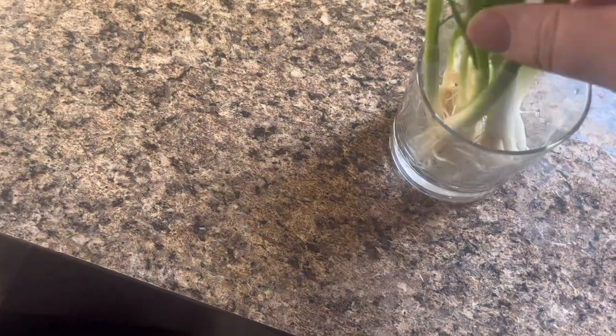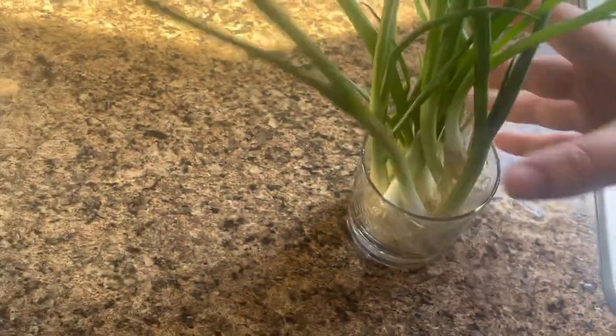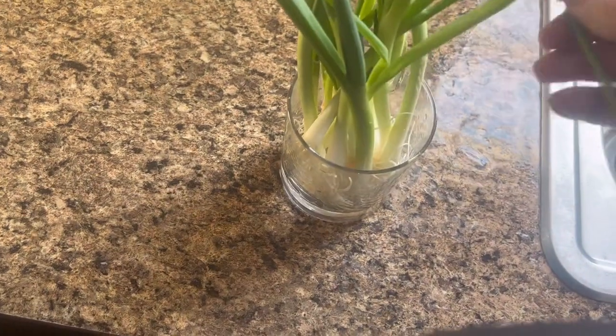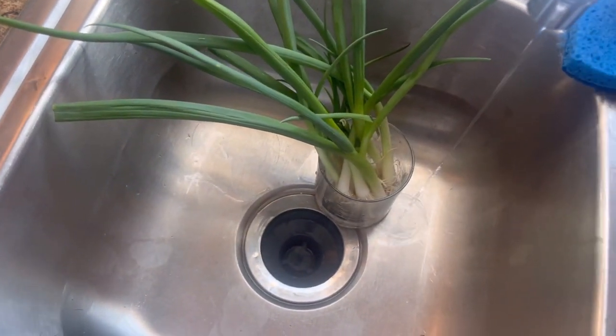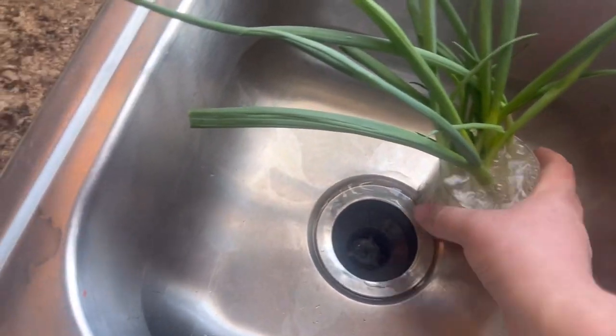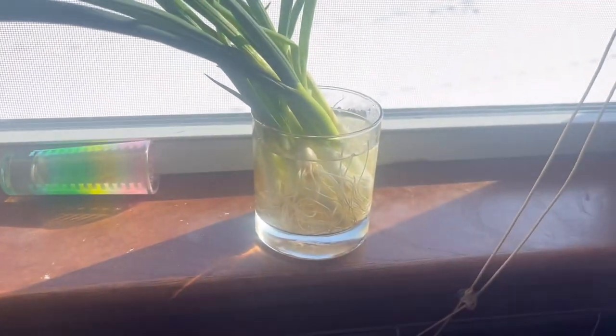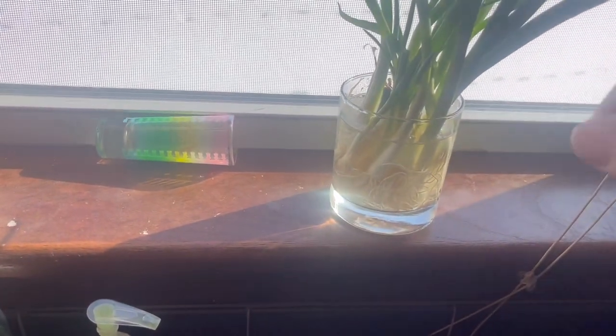So this is what I do. I'm going to arrange these in the glass like so, and then same thing with these — just stick those in like so. You'll want to make sure all the roots are at the bottom. And then I'm just going to take it and fill this with water, like so, just down a little bit. So it looks like that, and then I just leave them right there. When I need them, I can just grab them and chop them up.